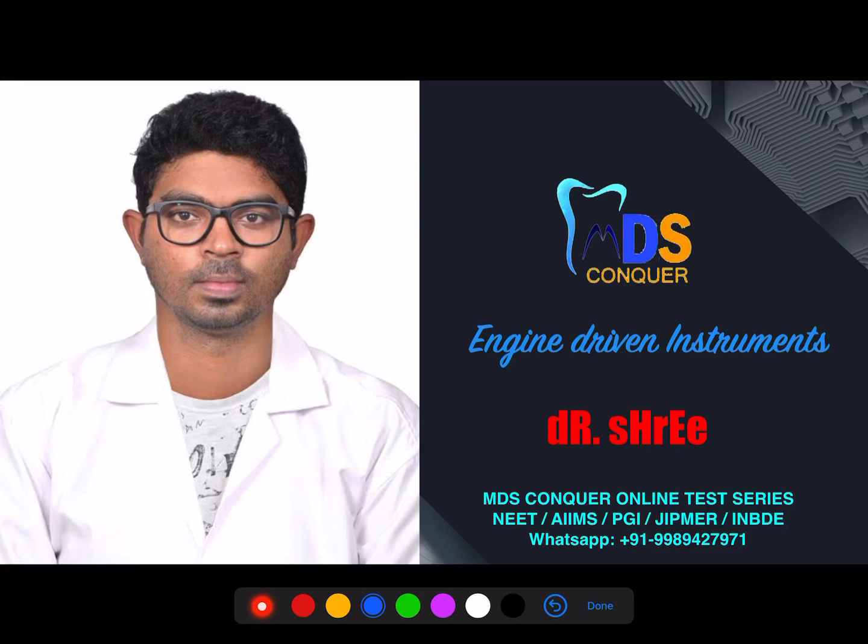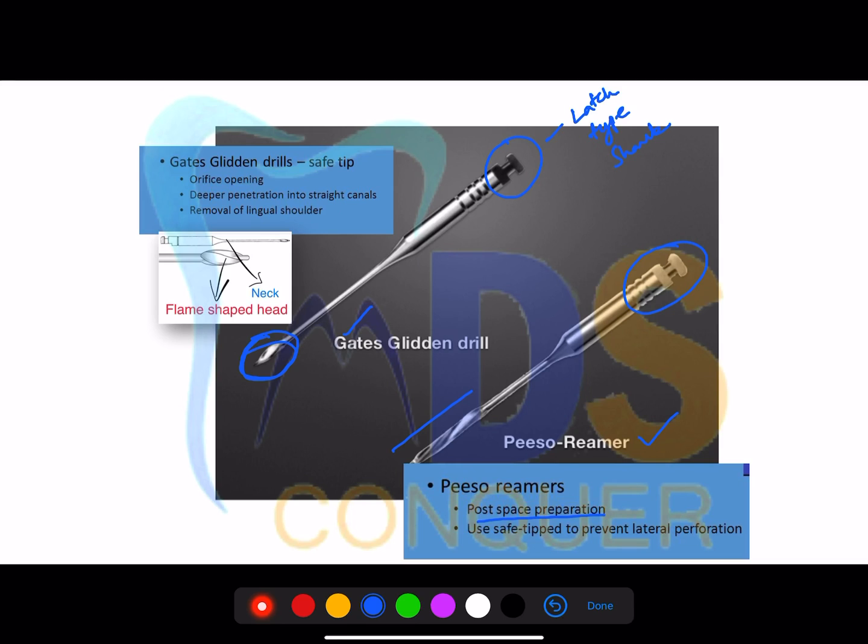Hi, I'm Dr. Srikant from Team MDS Conquer. I'm here to discuss a few important aspects related to instrumentation in endodontics.